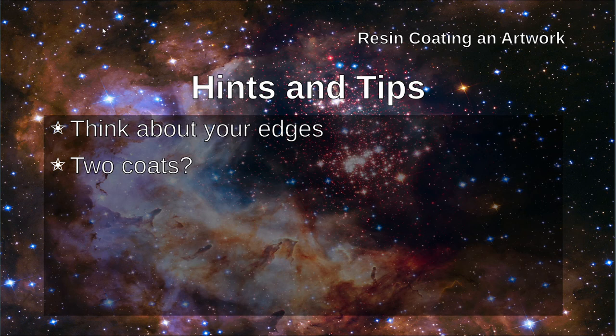Do you want to use two coats? If you have any blemishes at all in your first coat you can wait until it's fully cured and sand it and then apply a second coat. You might also want to add two coats in order to add depth to your artwork. With most resins if you apply the second coat sufficiently quickly after the first one you don't need to do any surface preparation of the first layer before adding the second layer and it gives you a completely seamless join.